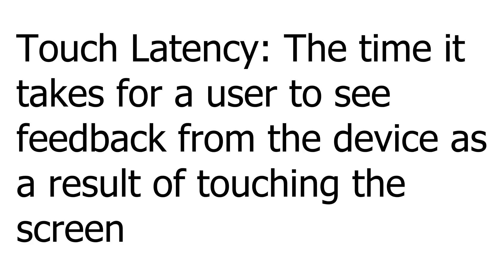Hey guys, what's going on? It's Chris here and today I've got a bit of a different idea for a video, something I think would be kind of interesting. I'm going to investigate the touch latency on several different Android phones and the iPhone 7. So it's going to be the Nexus 4, Nexus 5, Nexus 5 with an Android 7.1 Nougat ROM, the Nexus 6, and the iPhone 7 — five different tests on four different phones.